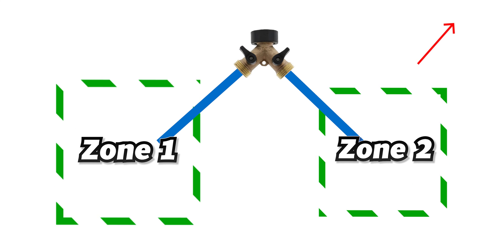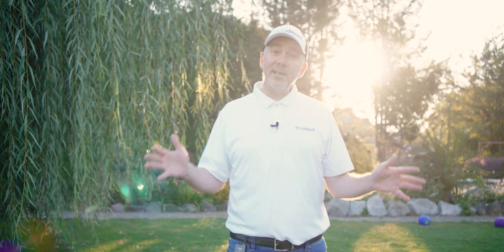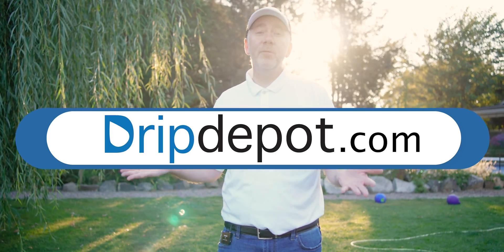You can learn about zoning your system by checking out the video there in the top right. If you found this video at all helpful, give us a like. If you have any questions, comment below — we're active in our channel and we'll be happy to help you. You can contact us there or at dripdepot.com. We'll be happy to hear from you.